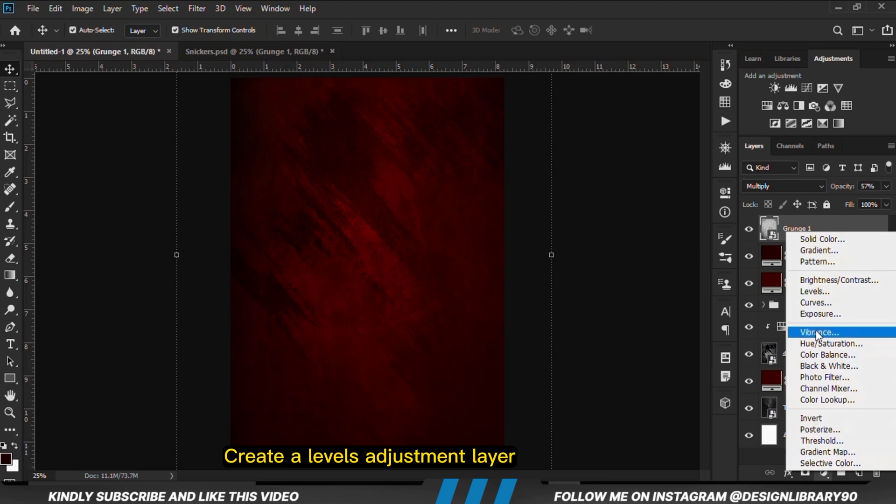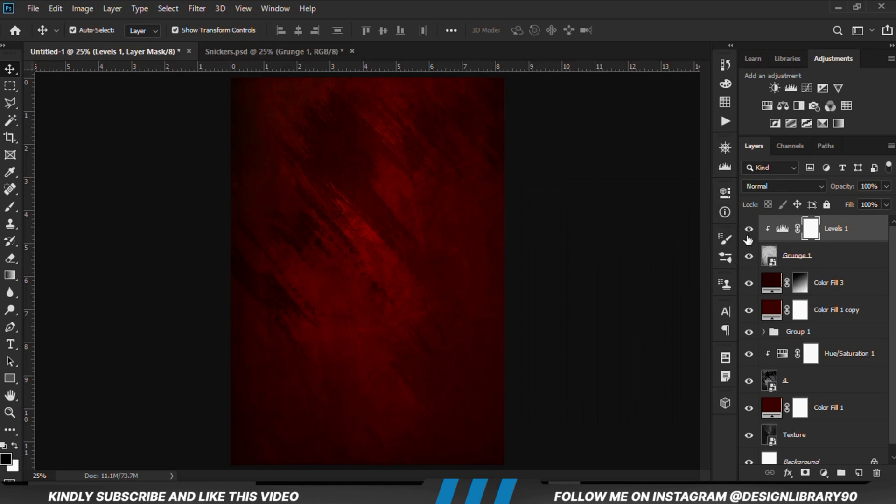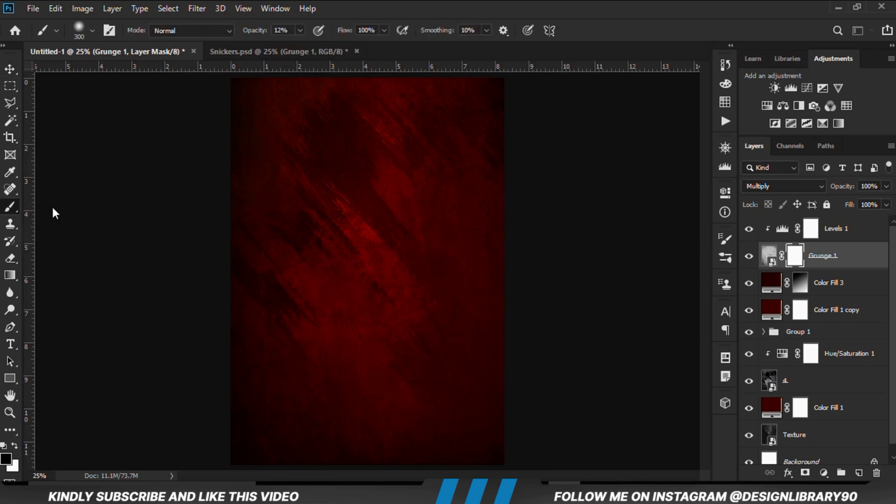Now we are going to apply a Levels adjustment layer, clipped onto the layer so the effect applies only to the layer. Then we move this slider just a bit — so we have it right here. With the layer selected we set the opacity back to 100.